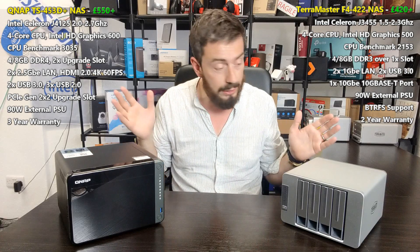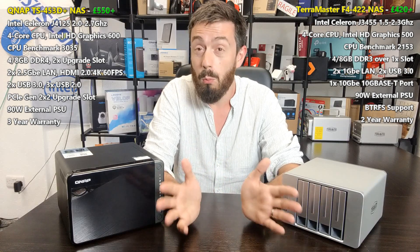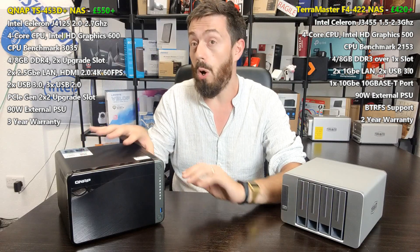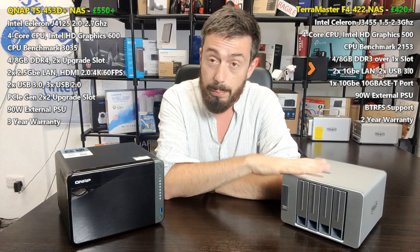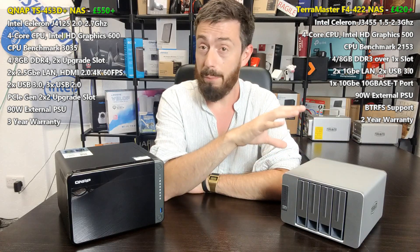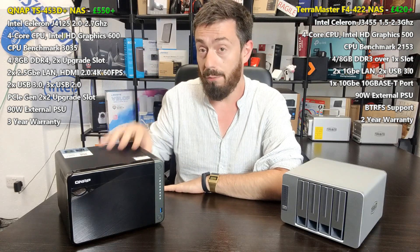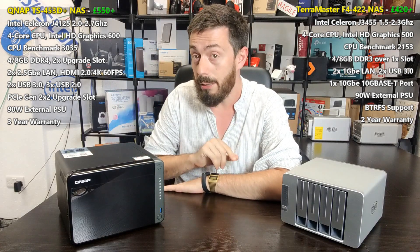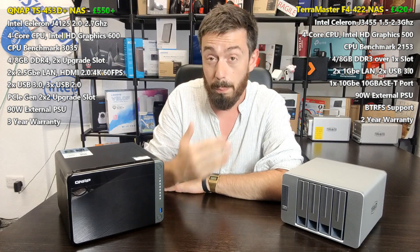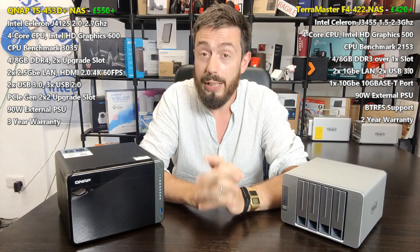There is a disparity between these two devices of about £100 to £120, depending on where you buy and taxes. The new QNAP does make up for a lot of that money — the 10GbE solution from TerraMaster is a good solution, and the QNAP brings a hell of a lot to the table and justifies that price tag. The real question is whether you need all the bells and whistles, or whether you'd rather save money or put it into hard drive storage and go for the TerraMaster.